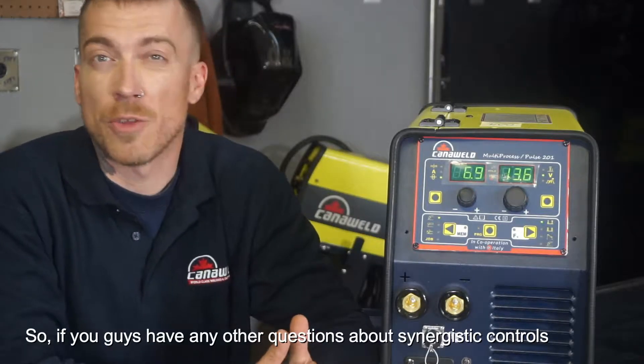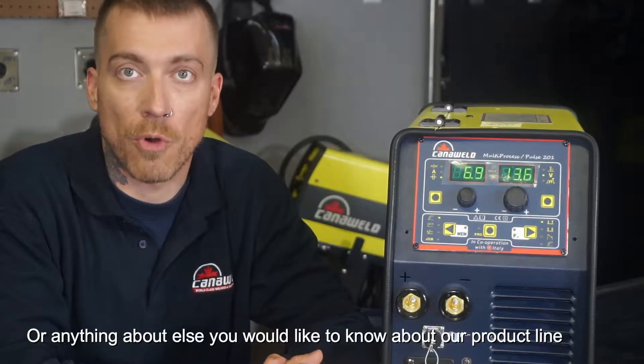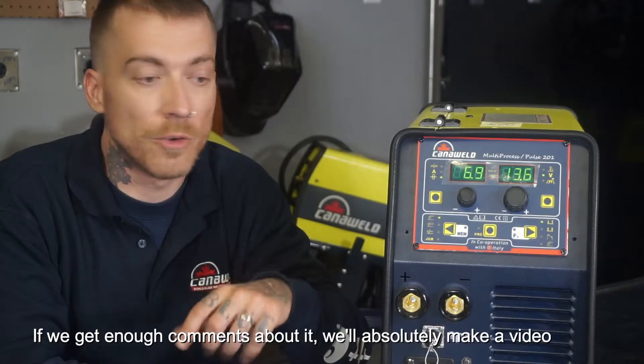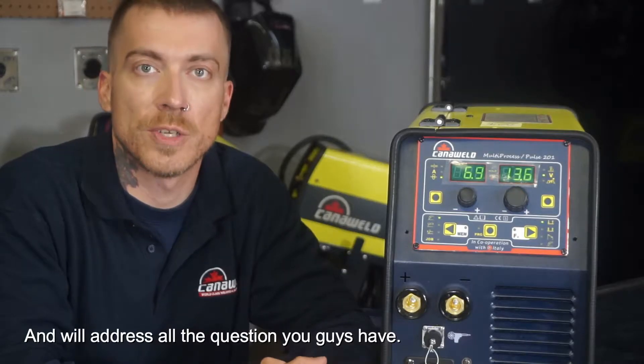If you guys have any other questions about the synergistic controls or about anything else that you'd like to know from our product line, please leave a comment below and we'll definitely get back to you via email. And if we get enough comments about it, we'll absolutely make another video and address all the questions that you guys have. In the meantime, stay safe and have a lot of fun.